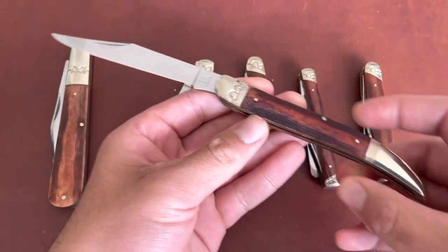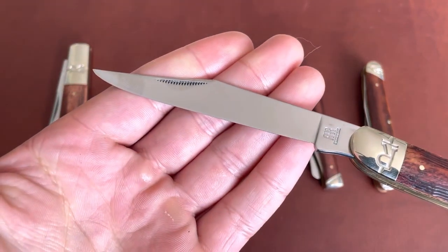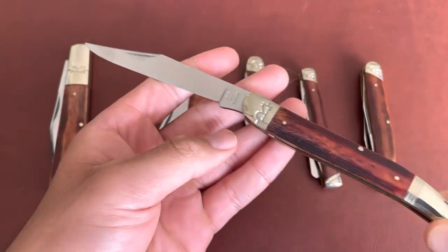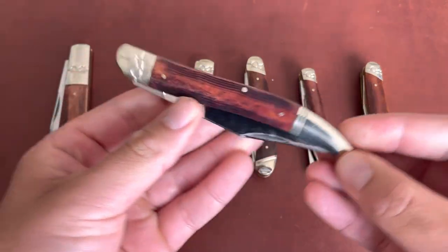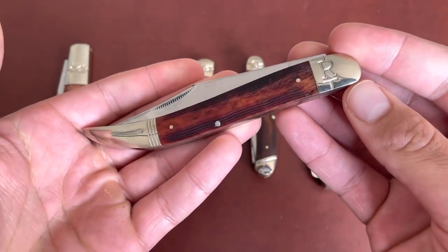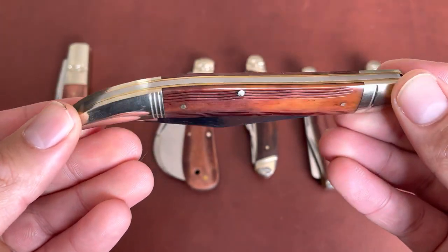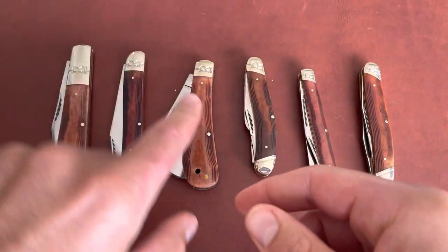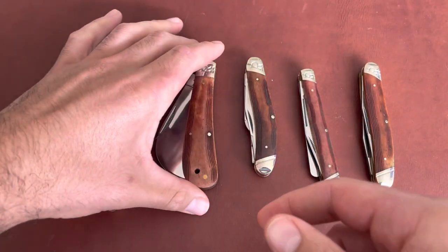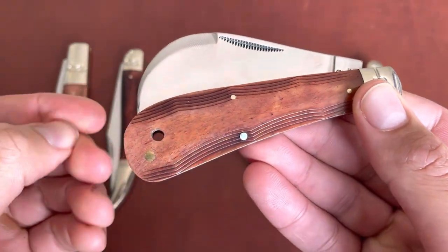It's that classic clip point blade on this toothpick. I'm not the biggest fan of large toothpicks, but this one takes the cake — my favorite by far. Very cool. I think this is the most recent one I got: the hawk bill. You have a lanyard hole right there.